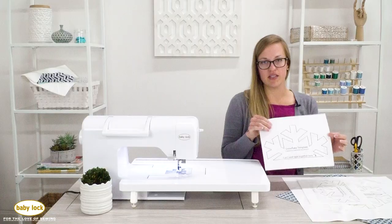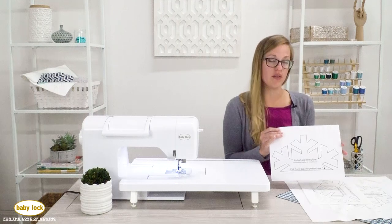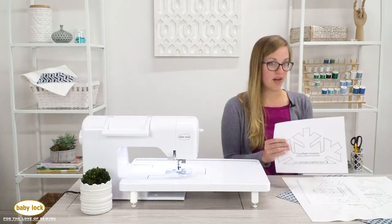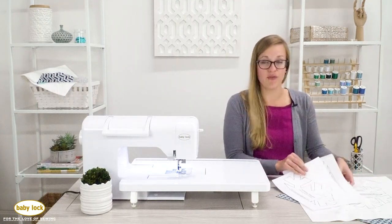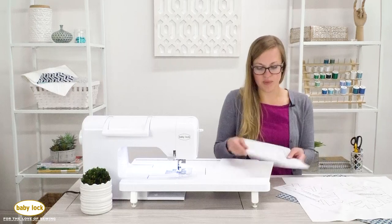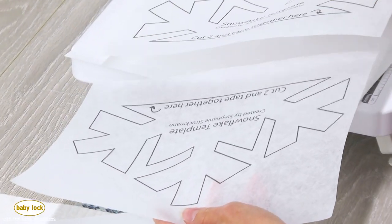Get your snowflake template and print two of those out. You can print them on just printer paper and tape them together, but what I did is I took my stabilizer firm and — if you feel comfortable running it through your printer — you can do that as well. I printed two separate templates and then taped them together.